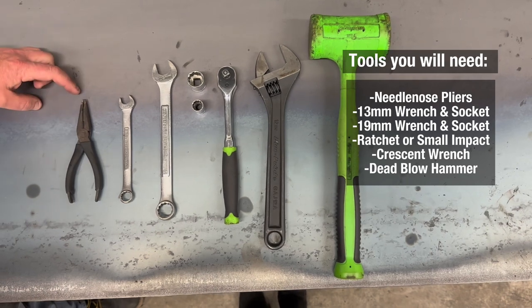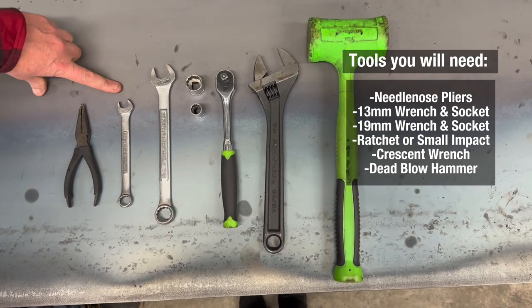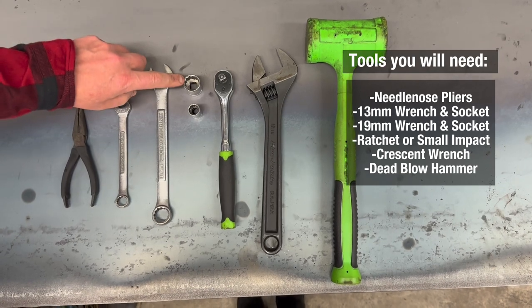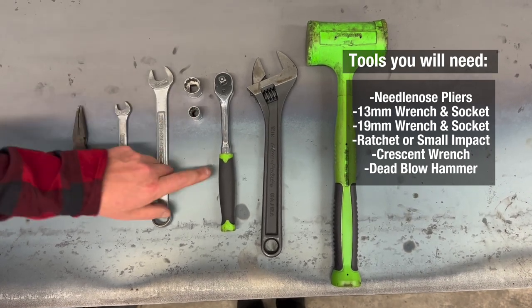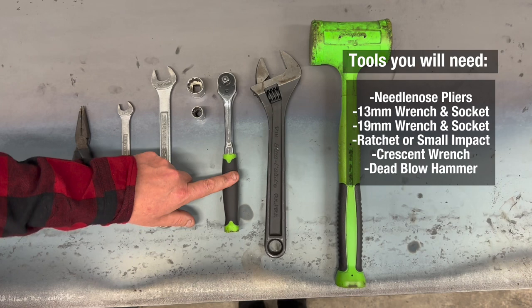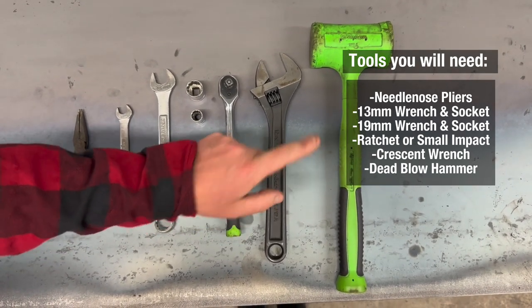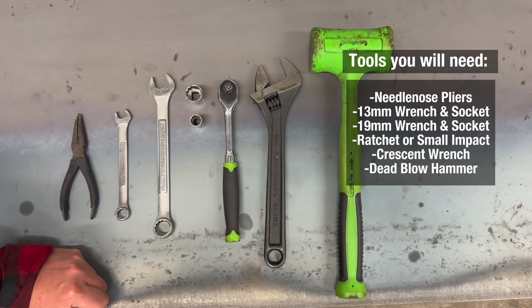For the assembly you will need a pair of needle nose pliers, a 13 millimeter wrench, a 19 millimeter wrench, 19 millimeter socket, 13 millimeter socket, either a ratchet or a small impact, a crescent wrench for your bigger bolts, and hydraulic lines. You possibly could use a dead blow hammer just to help with some of the pins.